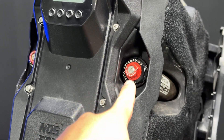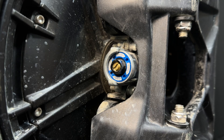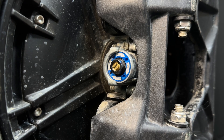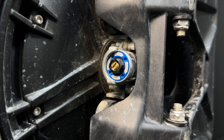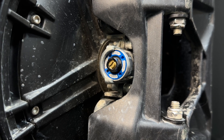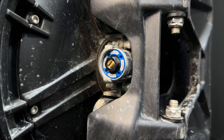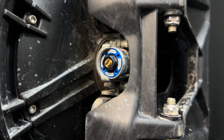You'll need a flathead to reduce or increase the rebound. Turn it clockwise to slow down the rebounding, or counterclockwise to make the rebound go a little bit faster. Located at the bottom of the wheel you'll find the compression. The compression adjustment is really good if you find yourself bottoming out a lot on the Aero. To increase the compression, turn it clockwise. To reduce it, turn it counterclockwise. All you need is a flathead to turn this middle dial right here. If you're a heavier rider, we do suggest increasing it a little bit, and try it out before increasing it some more.